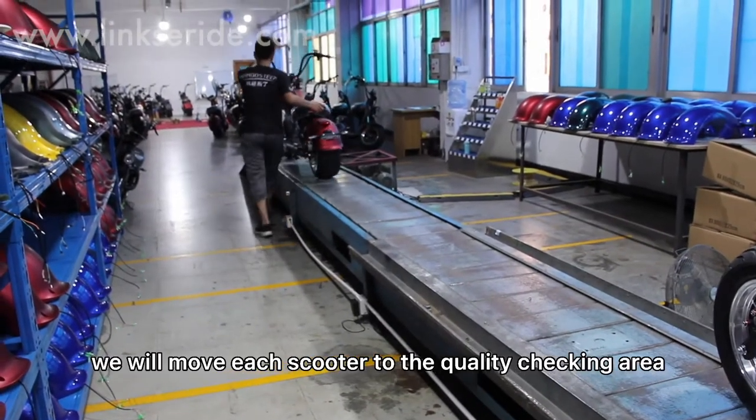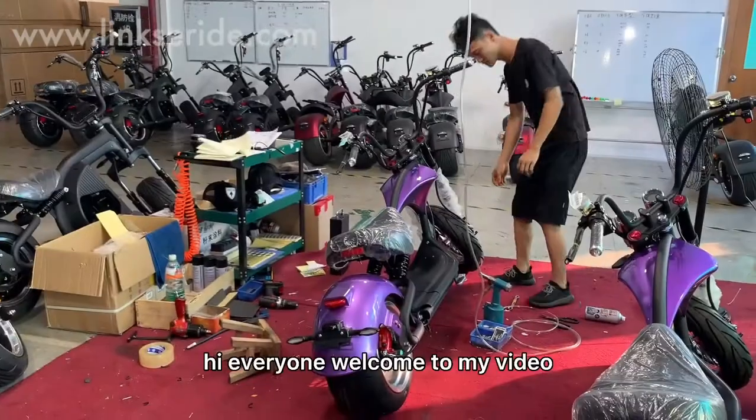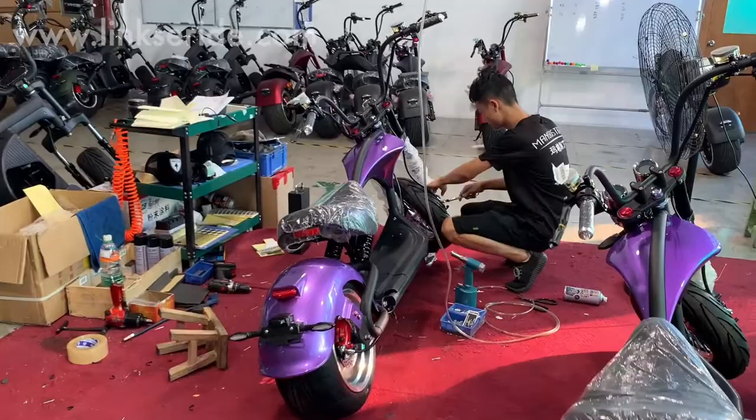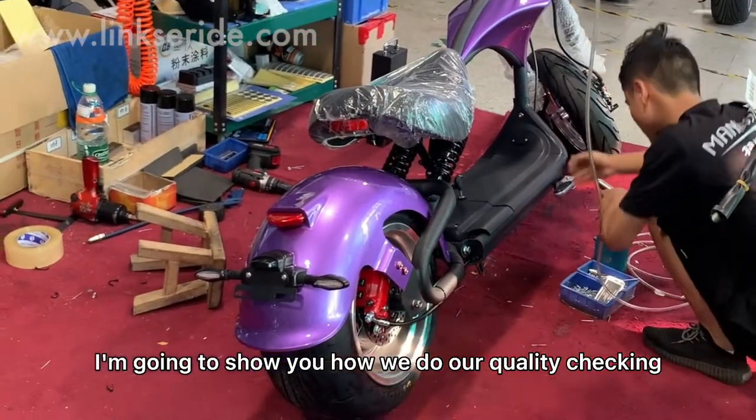When complete, we will move each scooter to the quality check-in area. Hi everyone, welcome to my video. In today's video, I'm going to show you how we do our quality check-in process.